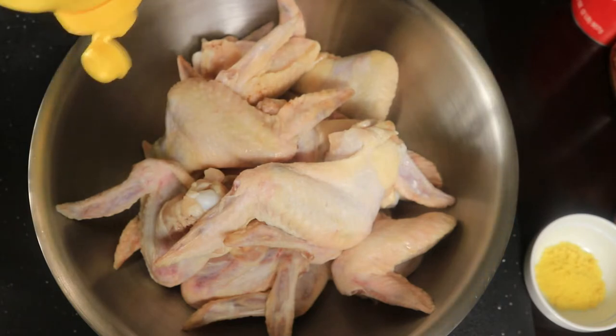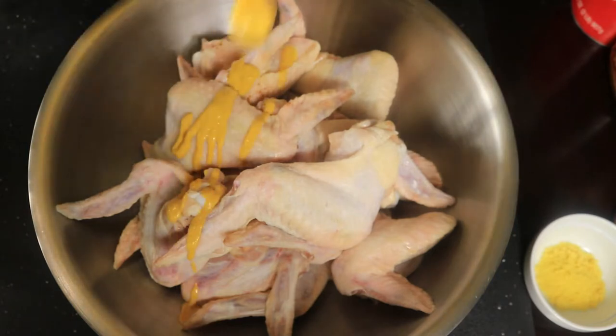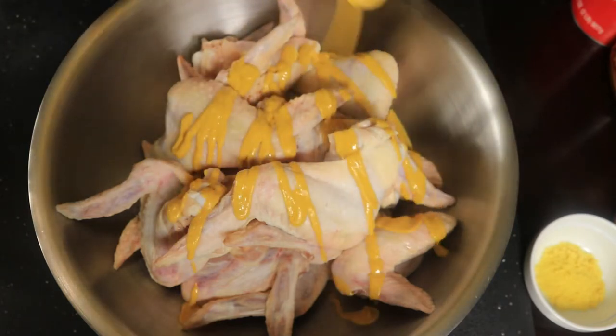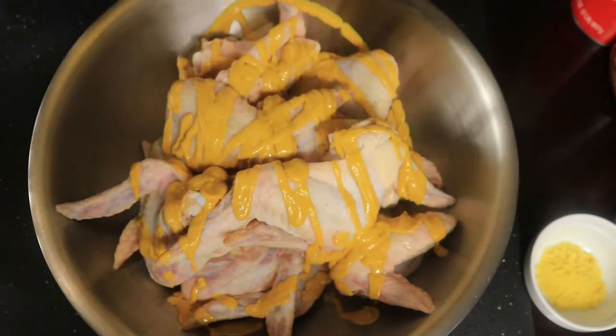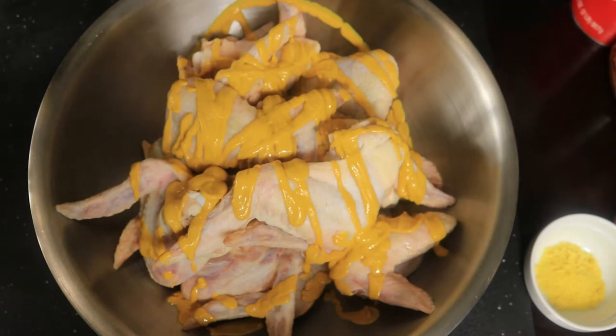First I'm going to start by putting mustard on my chicken wings. I think that should be enough mustard. Now Worcestershire sauce.